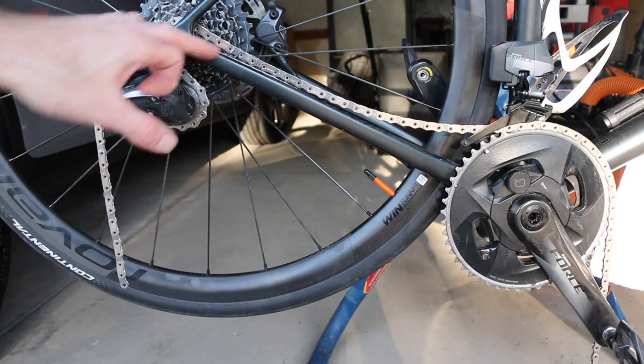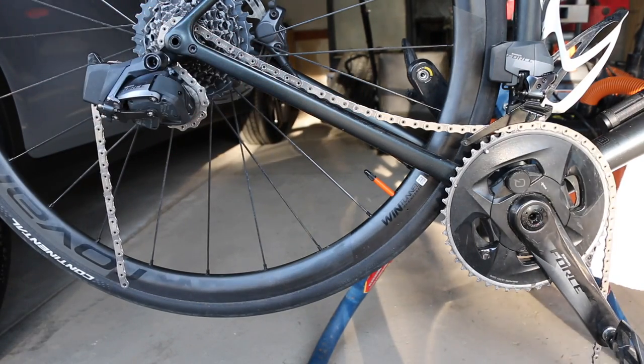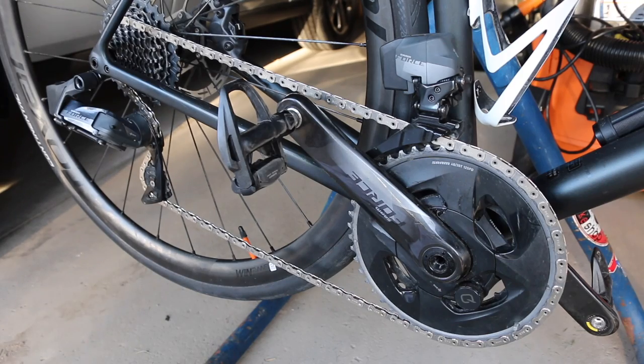With the chain dangling, we're going to throw the quick link on. Make sure the flat top is on the top of the chain rather than the bottom — I'll show a close-up on orienting the quick link. With the quick link on and a bit of a gap remaining, hold the back wheel and pedal forward to click it into position. Just like that, we've got a brand new chain ready to rock with the quick link installed.